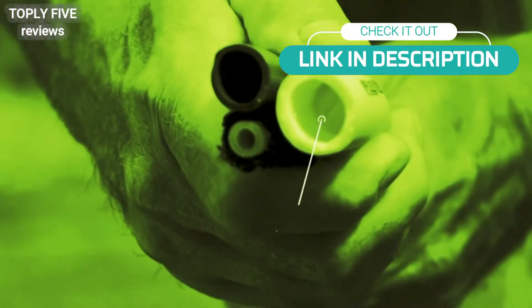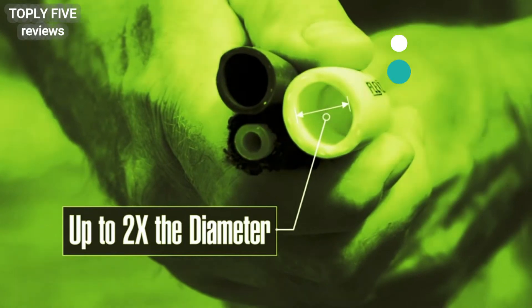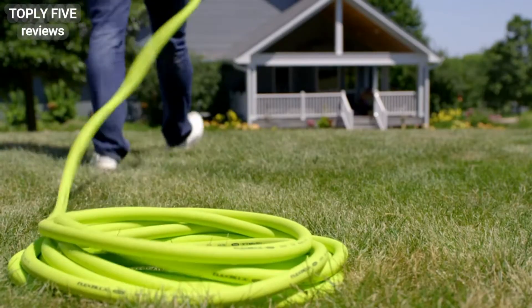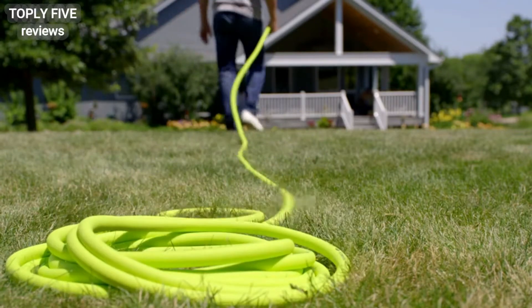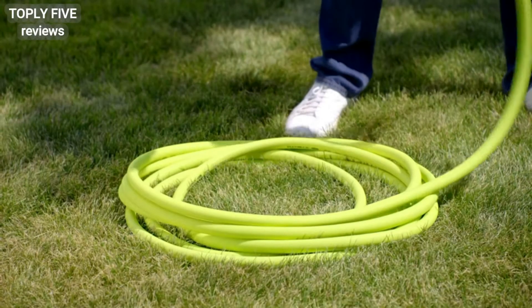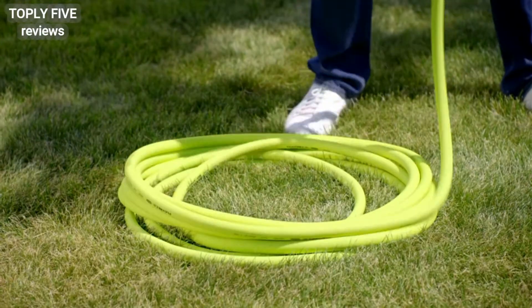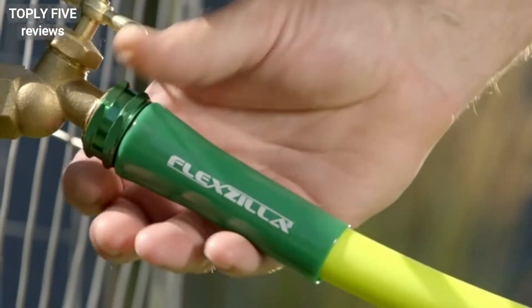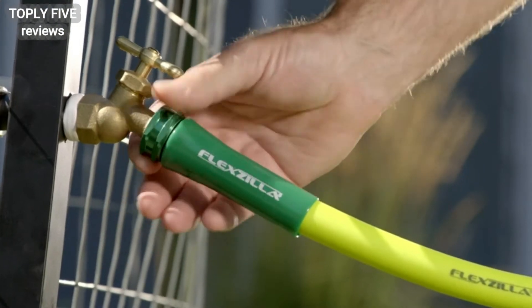Plus, Flexilla is twice the diameter of those flimsy expandable hoses for maximum water flow. Zero memory means your hose lays flat without twisting. Flexilla garden hose doesn't fight you when you coil it, and crush resistant anodized aluminum fittings with durable o-rings provide long-lasting leak-free connections.